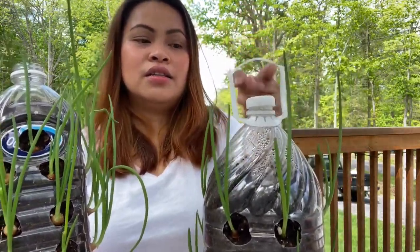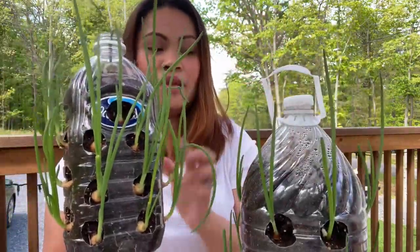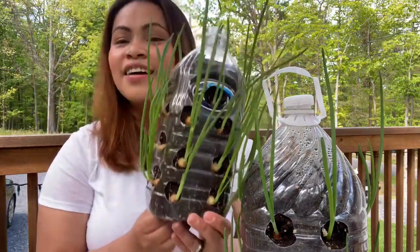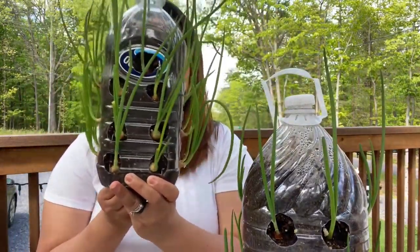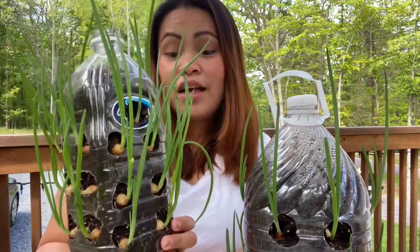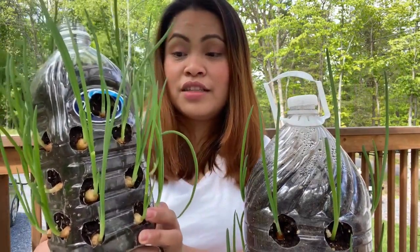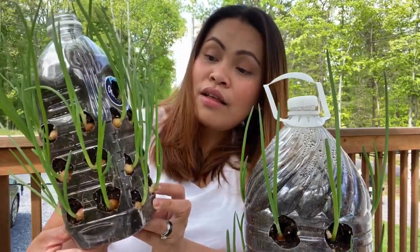Yung bote na ginamit ko ay sa juice. And ito naman ay sa water bottle — ito yung ginamit ko. Ito kasi parang 8 days or late ko itong nagawa kaysa sa dito — ito yung una-una, kasi wala akong bote. Ang ganda-ganda niya, diba? At saka yung bango niya — bakit ganun ang scallion? Ang bango!